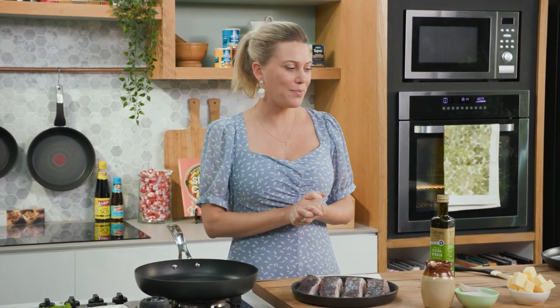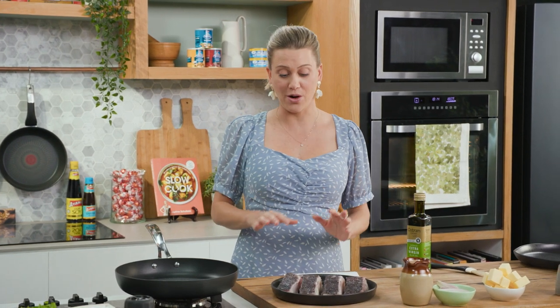Crispy skin cod with yuzu butter. It is delicious and it actually sounds quite restauranty, but there are minimal ingredients for maximum results.